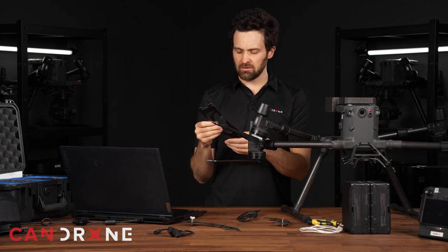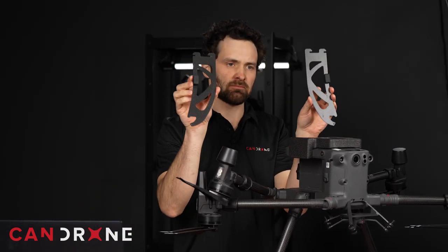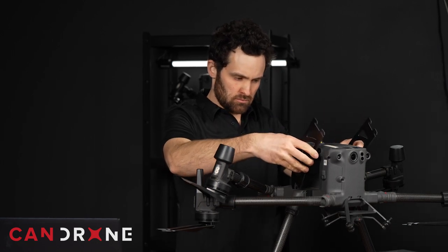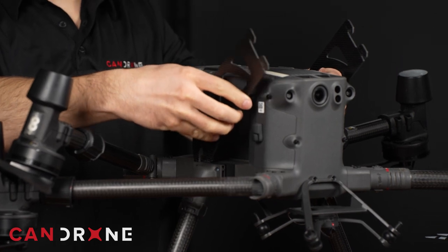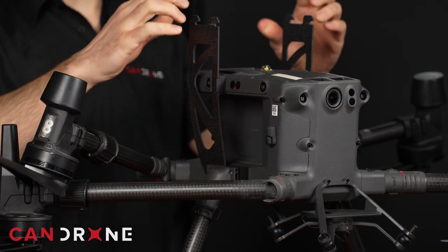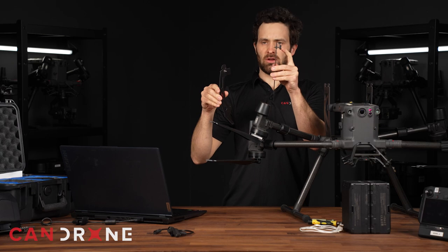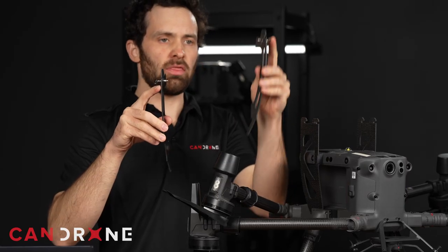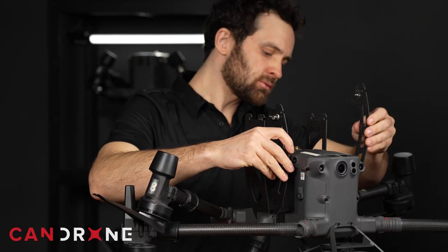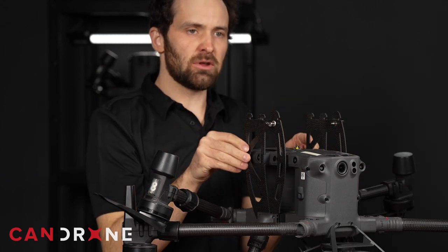You're going to want to make sure that the bigger sections have these bumpers facing in. When you install them, I like to plant the first pivot point down like so and then rock it back till it rests nicely in place. With these smaller bracket pieces, you want to make sure that this small wing nut is on the outside. With these pieces, you want to feed this longer extension down into the shoe and let it rest in place against the first bracket piece you installed.